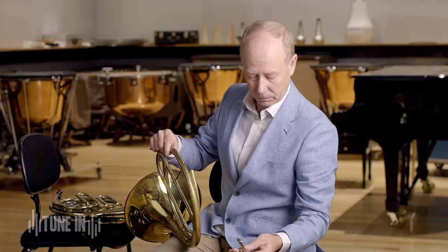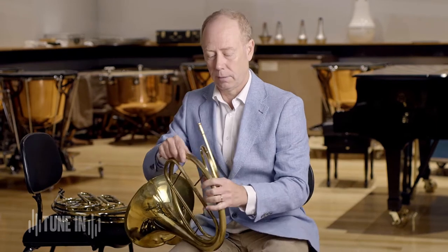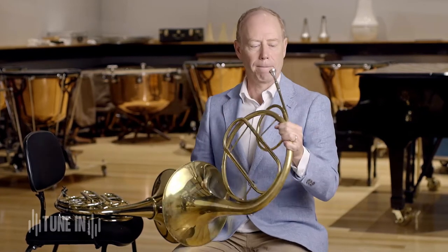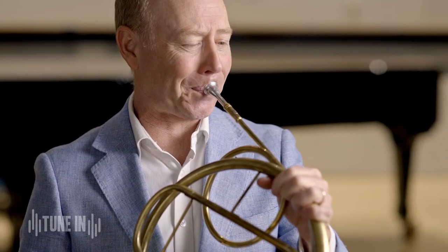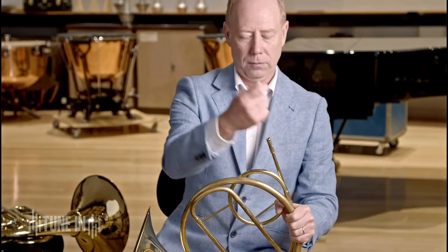If I get a very short one — this one is in A — it goes much higher. I just put it in there; it's actually just one loop of tubing. A lot higher.